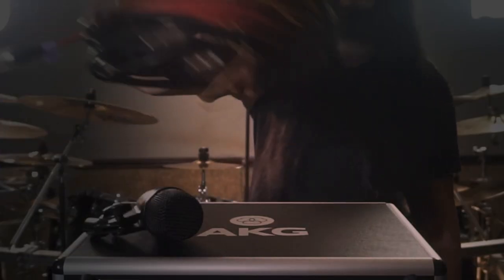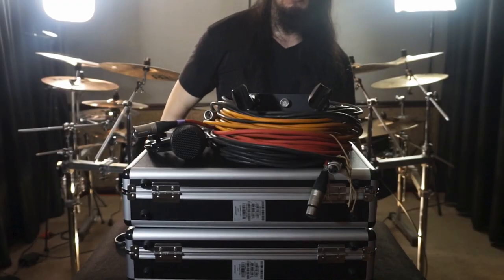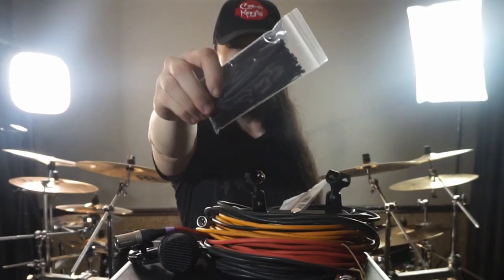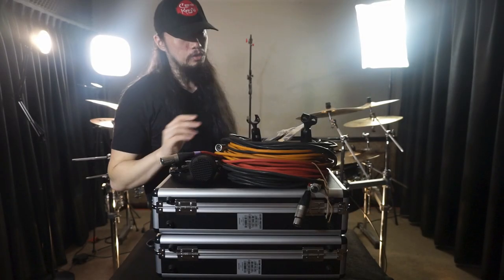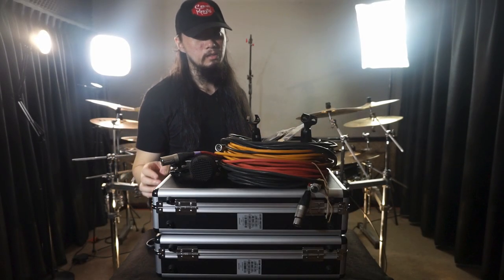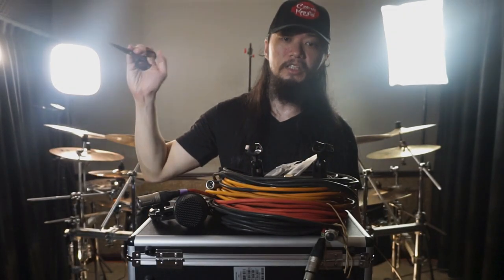I got my mics, got my XLR cables, I got a stereo bar, some velcro straps, zip ties — or cable ties, whatever you call these things — just for clean cable management, since I'm not going to move the kit anyway. Alright, it's time to mic the drum kit.